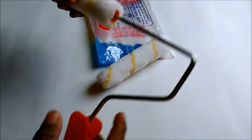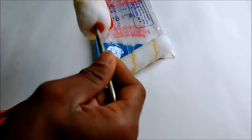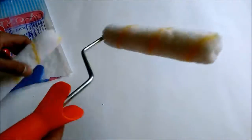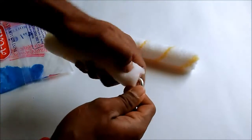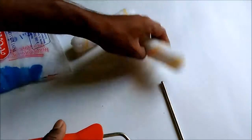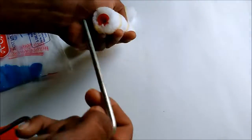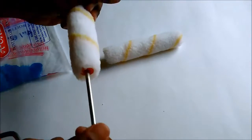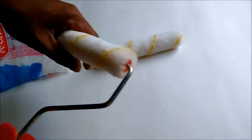You have to insert it like this. Dip it in paint and roll like this. After use, you remove this one and wash and dry it. This is another one which is the same — it is an extra piece.